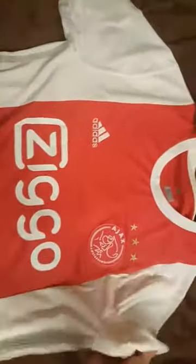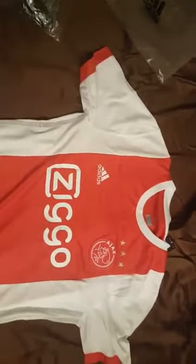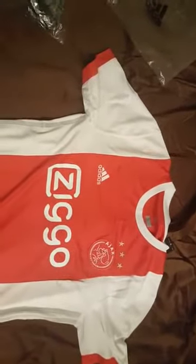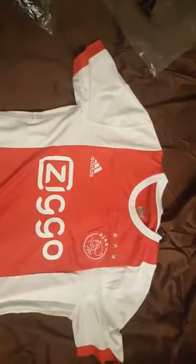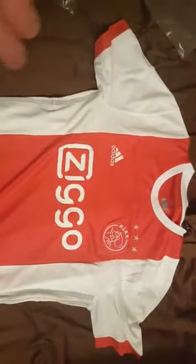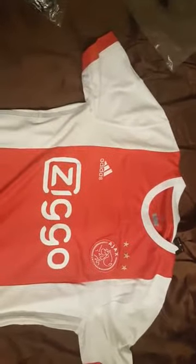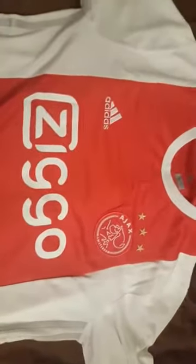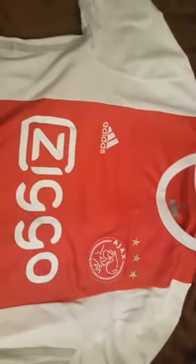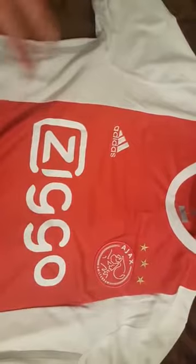I'm going to start off with the front of the jersey. This is a replica, so you can see some of the differences in a replica. They sell replicas in stores or even on the sites where you can buy their soccer jerseys. I've had some people comment saying these are fakes — they're not fakes, they're replicas. There's a difference.